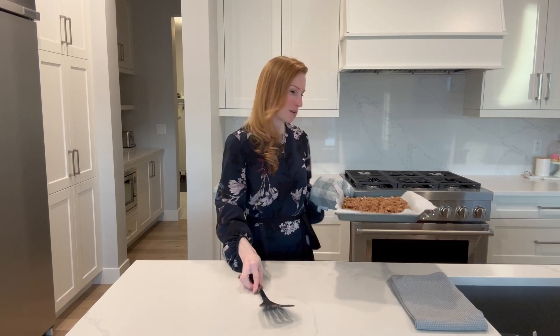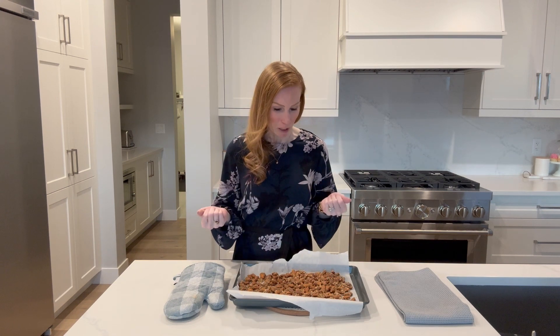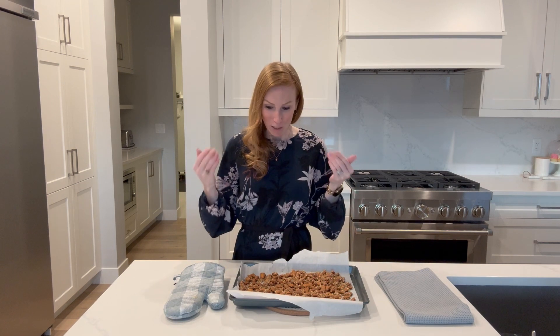I'm back — I just pulled these out after another four and a half minutes, just under five minutes. They were starting to get very fragrant and I could tell they had browned enough. Once they get very fragrant and the almonds start to darken in color, that's when you want to pull them out — you don't want them to get too roasted or they'll taste a little burnt. One thing I forgot to note: I am using raw almonds. You can buy pre-roasted almonds, but obviously you don't want to re-roast those.